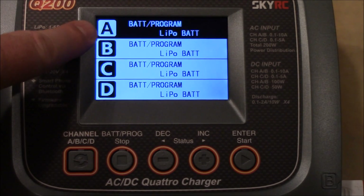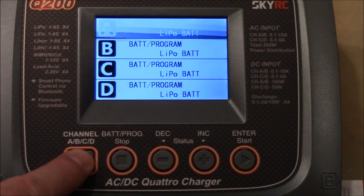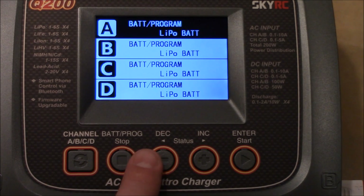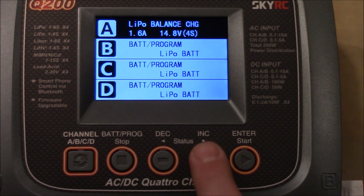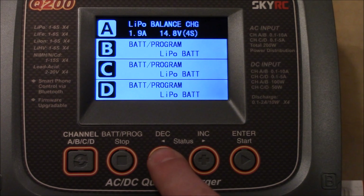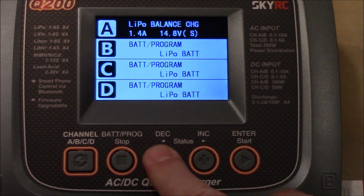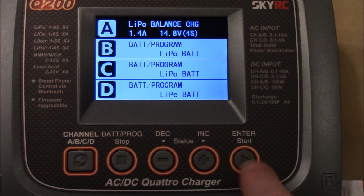The Q200 does things a little differently. It gives you four selections across the top for the four different chargers, and you switch between them by pushing the channel A/B/C/D button. Then the four buttons on the side work exactly the same as on the HiTech — push enter for balance, change your amps to whatever you want, push next to change the cell count, hold down start, and it kicks off charging.